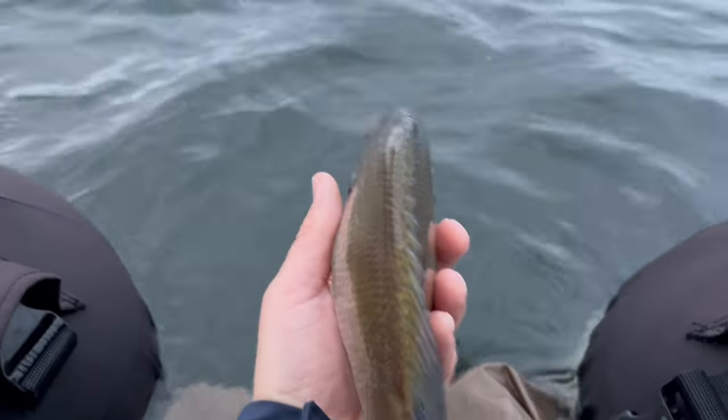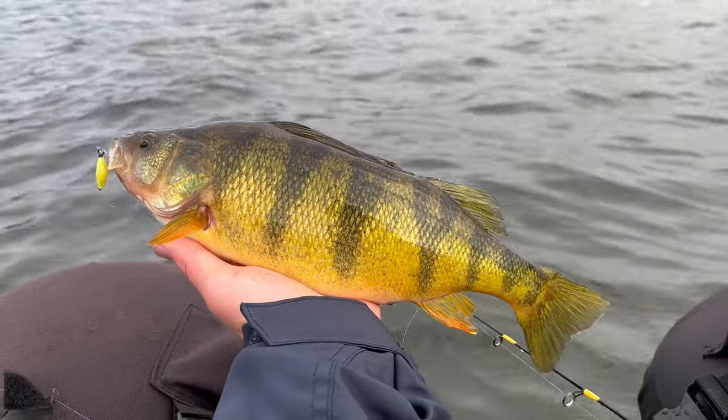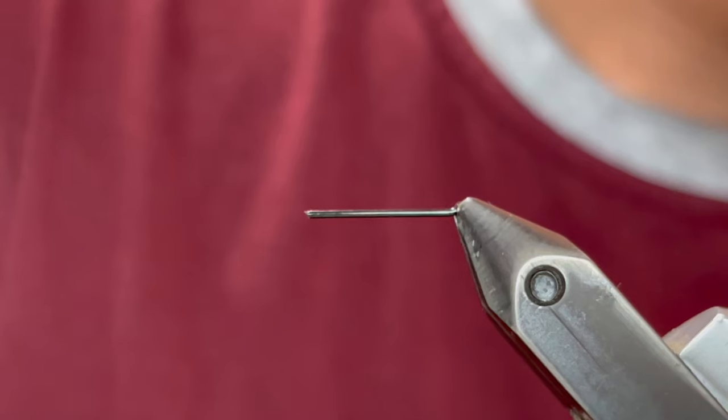That is a solid fish. Super fat. Holy crap. What's up everybody?